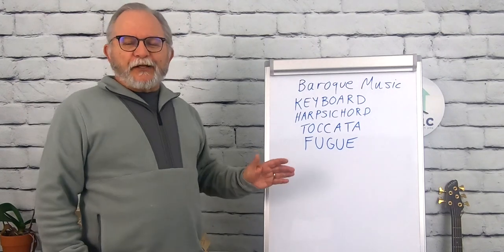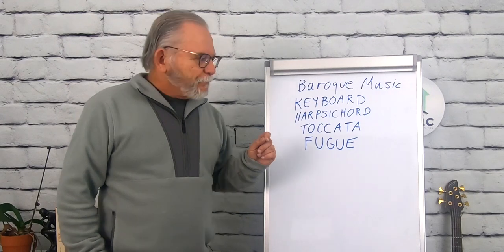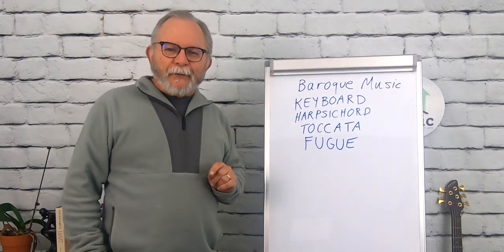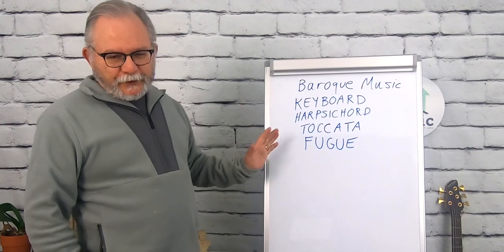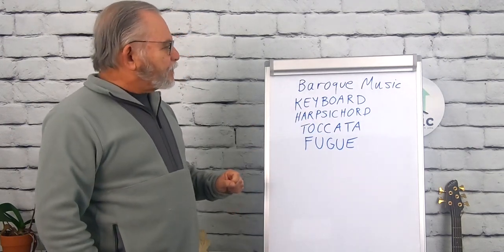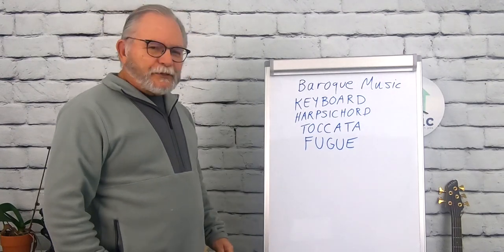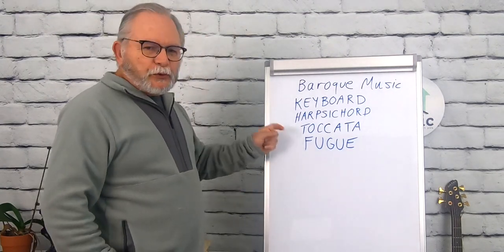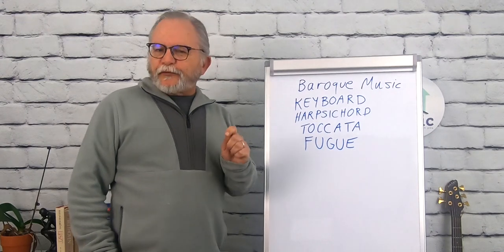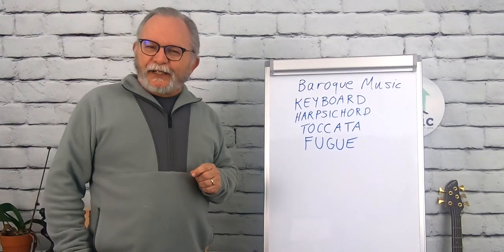This is what I want you to get familiar with as we wrap up this last video on Baroque music. Keyboard music was very popular, along with instrumental music, cantatas, oratorios, and harpsichord music. Eventually the piano would come in near the end of the Baroque period and into the Classical period. A toccata is a touch piece — very fast, very flashy. The fugue is like a toccata, but very highly structured and not at all easy to write, though fascinating to listen to.